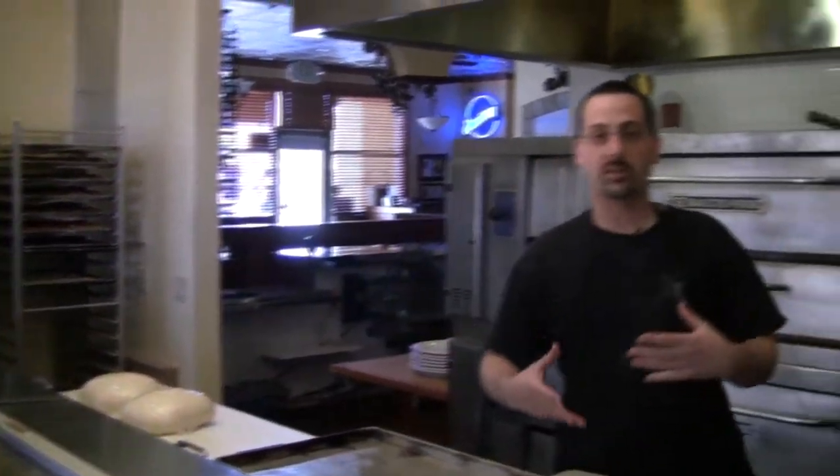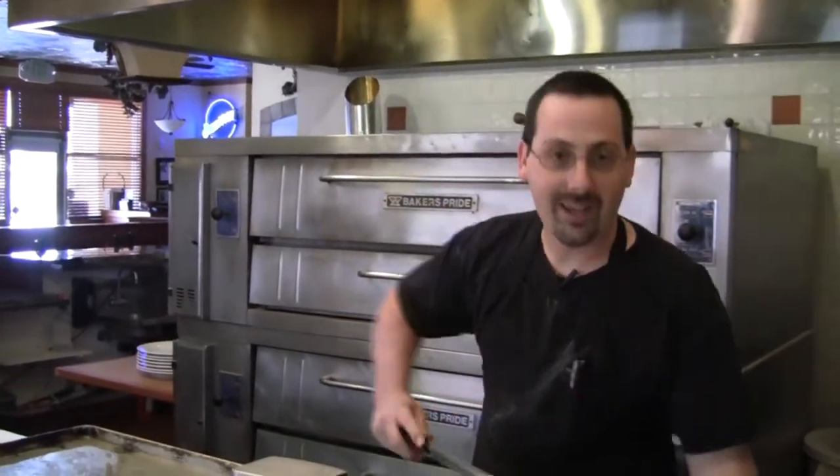That'll stay on the rack for a short while so it goes through the proofing process before we bake it. Proofing is important — make sure that it puffs up nicely before we get it baked up, so we get nice soft spongy bread.